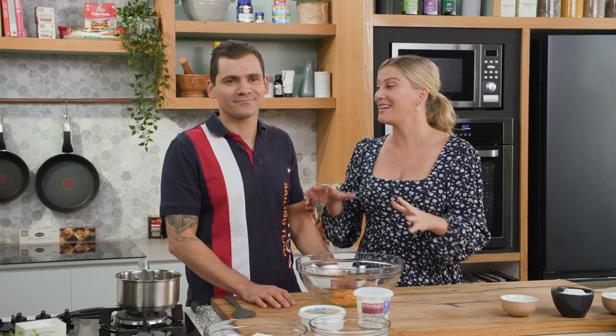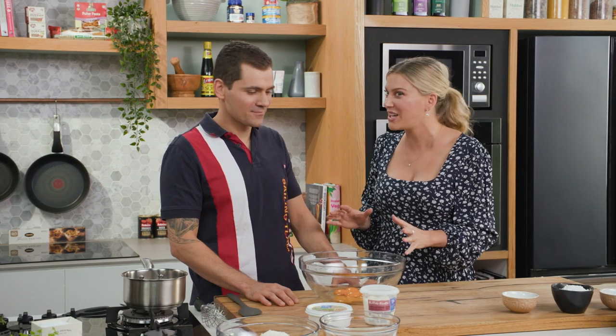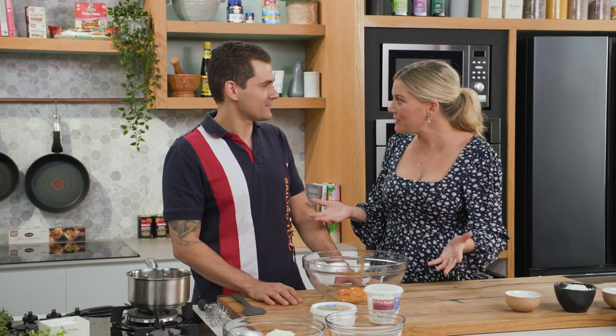When you visit Giro d'Italia in Melbourne you will be having the best tiramisu of your life. I don't say that lightly. Dom DiMarco makes a sensational tiramisu and he's here to show us how to make it from scratch. He's even going to make the biscuits.